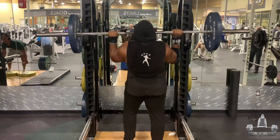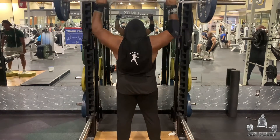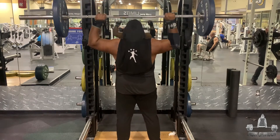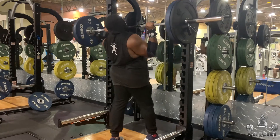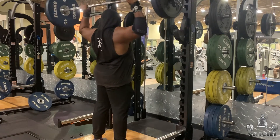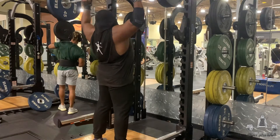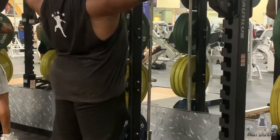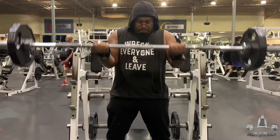Moved on to a move I haven't done in a very long time — the behind-the-neck overhead press. A lot of people say this is a useless move, but I do not think so. I fully believe this move helped me get my strength up on the overhead press, and I can feel my rear delts doing it. Any move is dangerous if you're not doing it safely — the squat is really dangerous too if done wrong. So don't let anybody fully tell you a move is dangerous; everything's dangerous if done incorrectly.